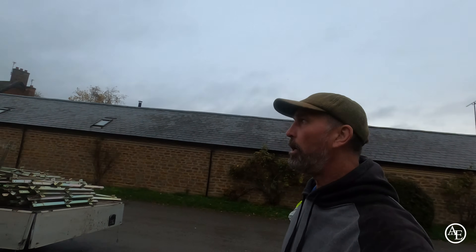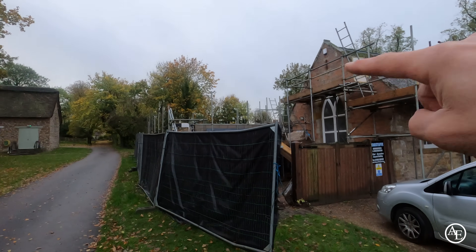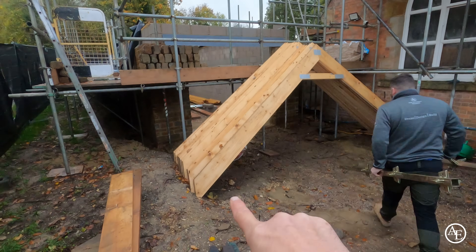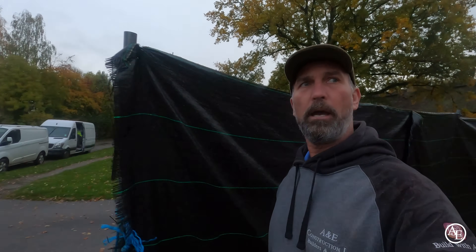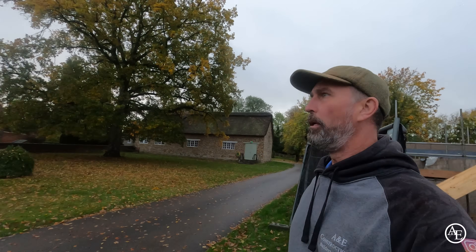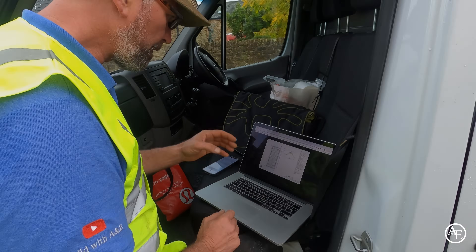The brickies have got the wall plates bedded on over this side and this side. This is a truss roof, so we've got these trusses here to go up. We'll start working on those today - hopefully by tomorrow we'll get that all wrapped up and done. So let's get unloading, let's get on with the job.